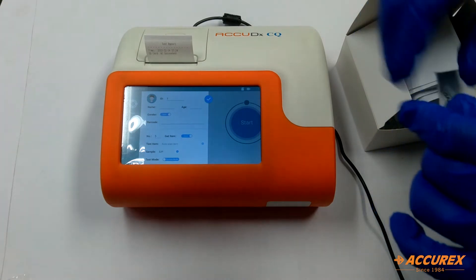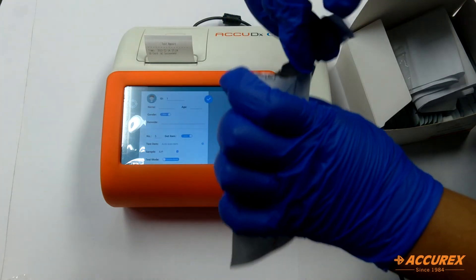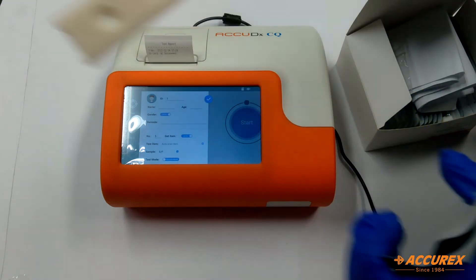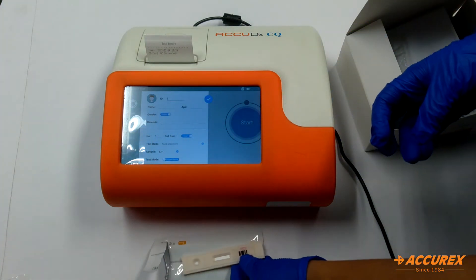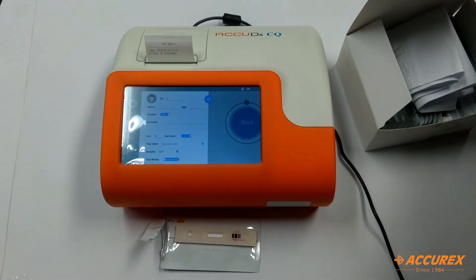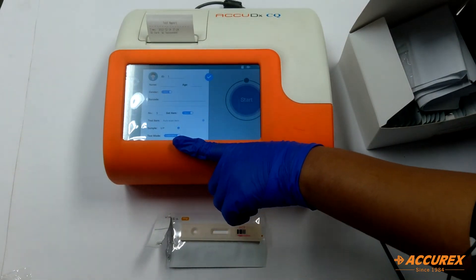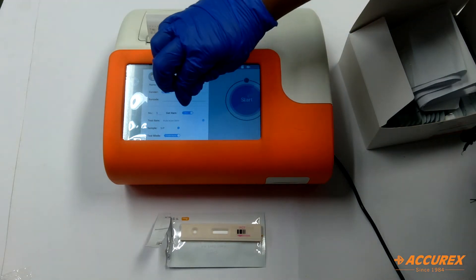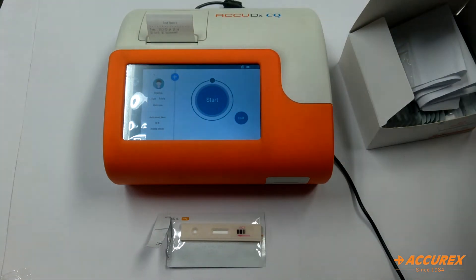This here is the test kit. We will open this test kit and keep it horizontally on a clean place. First I will show you the inside mode and then we will do the outside mode. We have selected test mode as inside mode and we are doing the sample with whole blood.